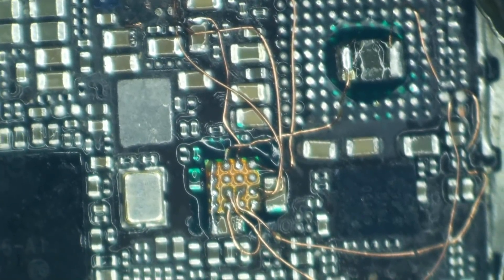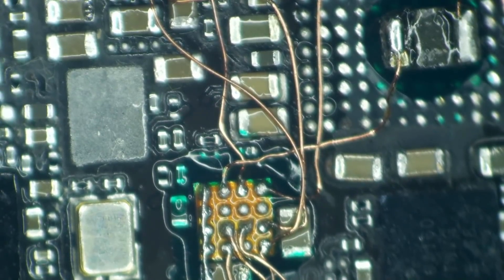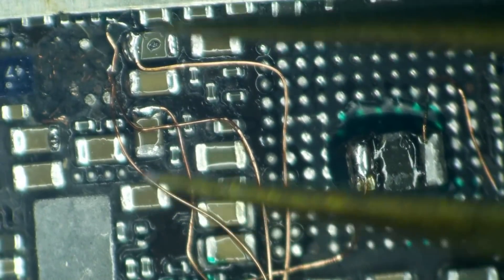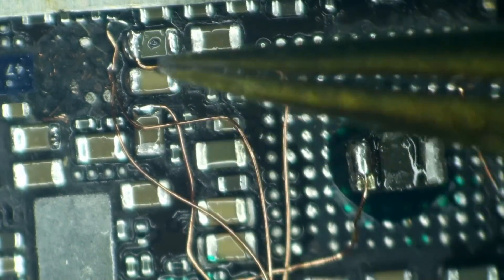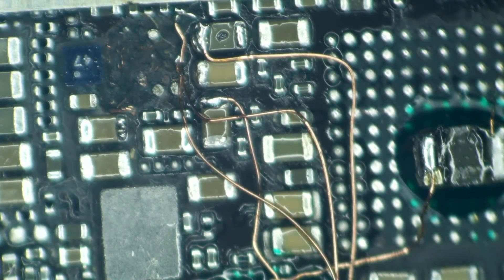At least some of you have got to be wondering: if VDD main is 4 volts and VDD boost is 4 volts, what would stop a guy from just hooking those two together? I wonder exactly what this board would do. Let's find out.